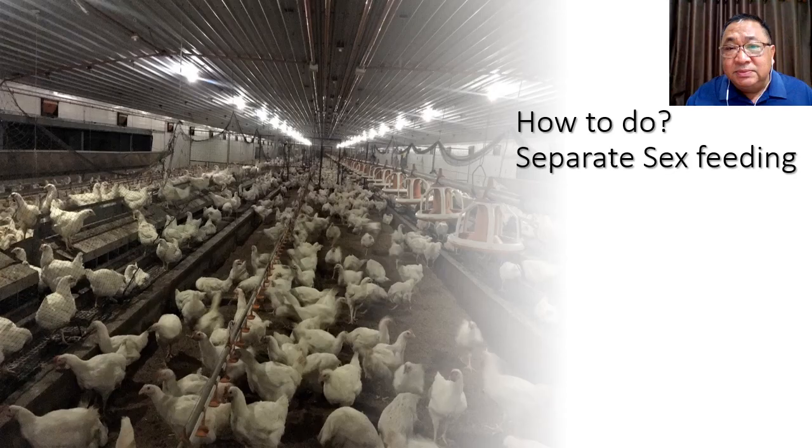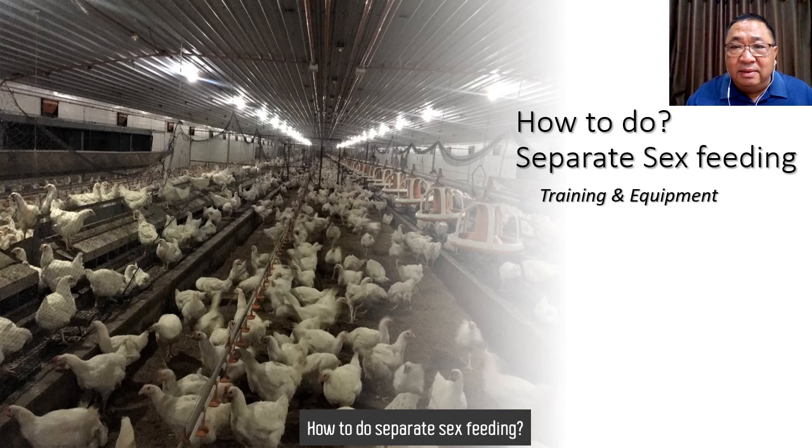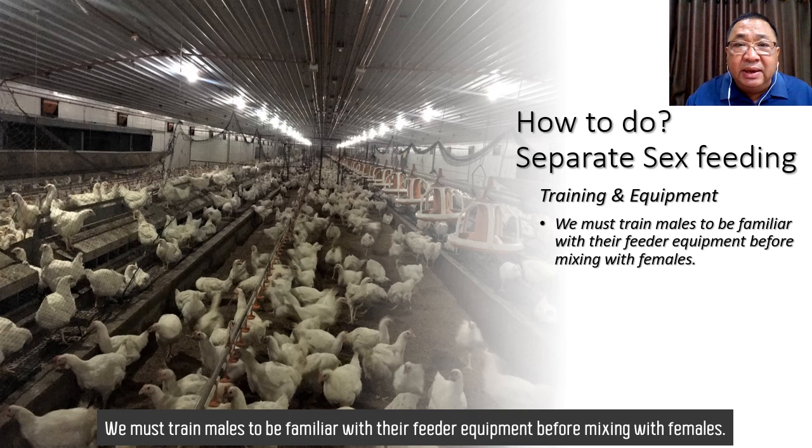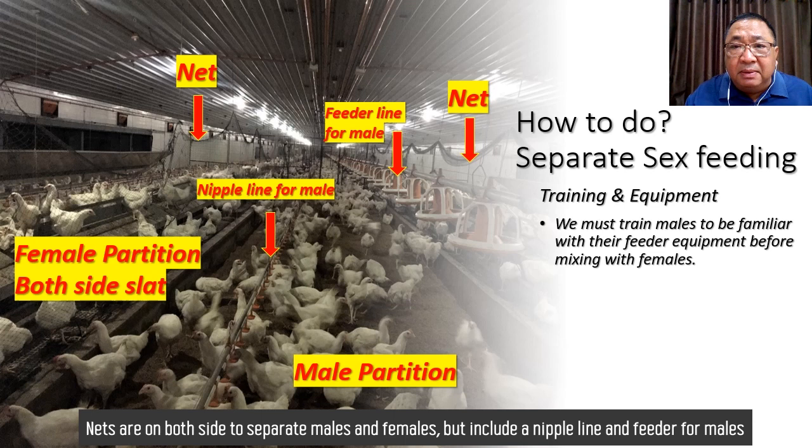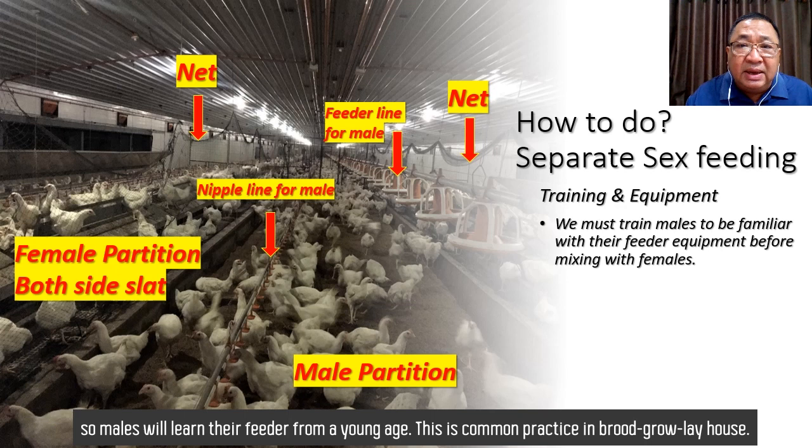How to do separate sex feeding? Training and equipment. We must train males to be familiar with their feeder equipment before mixing with females. A net on both sides separates male and female, but includes a nipple drinker line and feeder for males, so males will learn their feeder from a young age. This is common practice in broiler breeder houses.